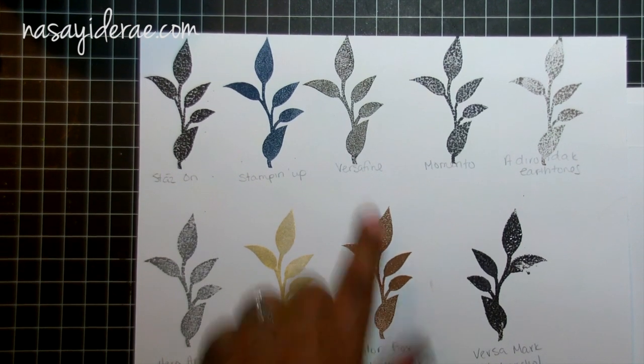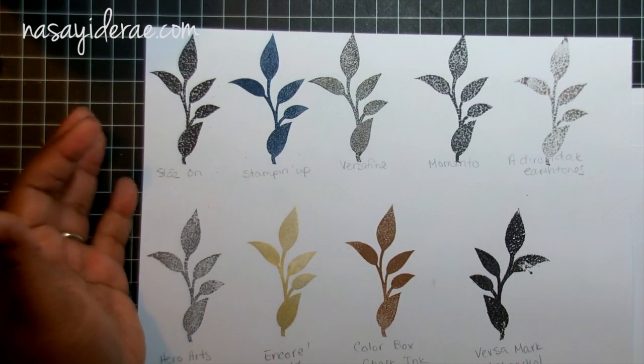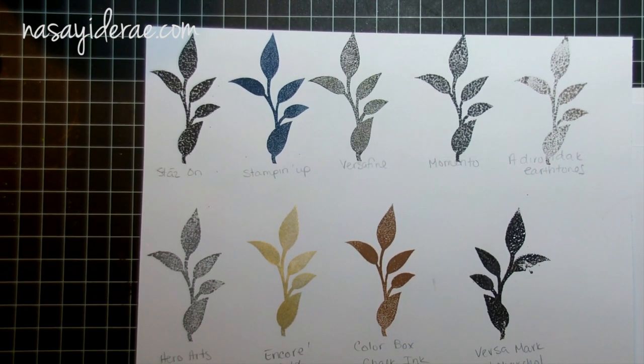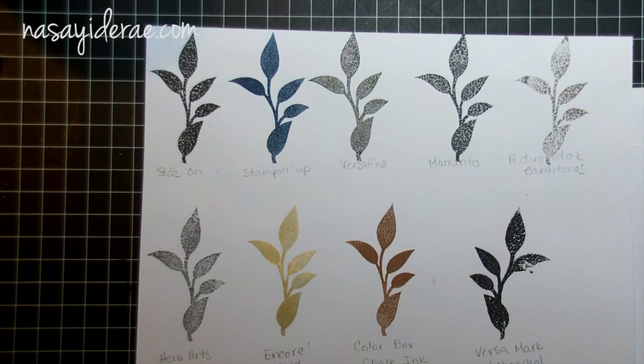For best results I would say you need to use either embossing powder, Stampin' Up ink, or Color Box chalk ink. I didn't really test a lot of pigment inks — Versafine is a pigment ink but it didn't do too well either. I've got mixed feelings about this; I probably wouldn't use it for a sentiment unless it was a chunky sentiment you were going to emboss. Let me know what you think — leave a comment telling me if you think this is a good product from Silhouette or a dud. Thanks for watching!